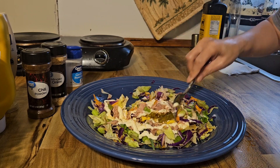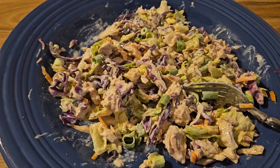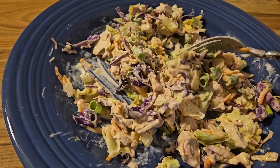And mix together. And that's my salad. Our salad is done and ready to eat.